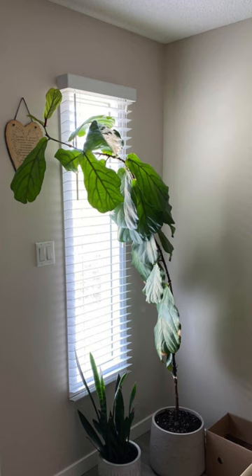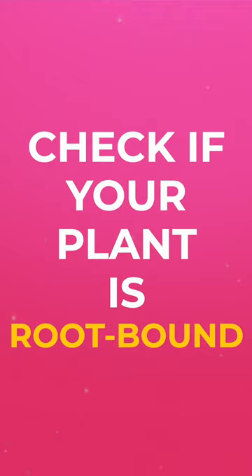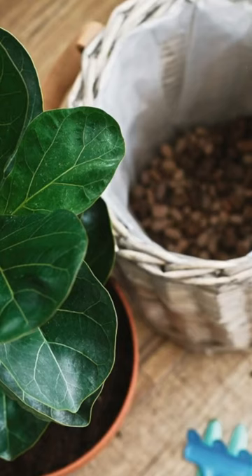If you're noticing that your plant hasn't grown in a lot of time, it doesn't look as happy as you want it to look and it just looks kind of stagnant, this is one thing you could look out for: whether it's root bound and whether you have any exposed roots growing up. Fiddle leaf figs, if they run out of space in their container,